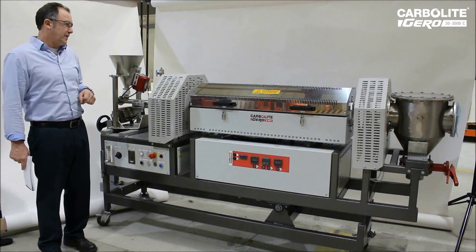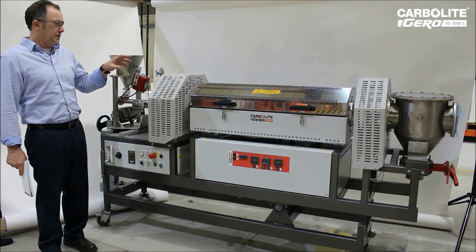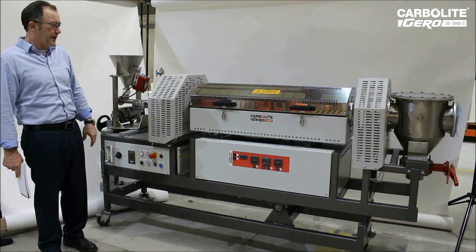This is the carbide rotating tube furnace based on the HZS split tube 3 zone furnace.